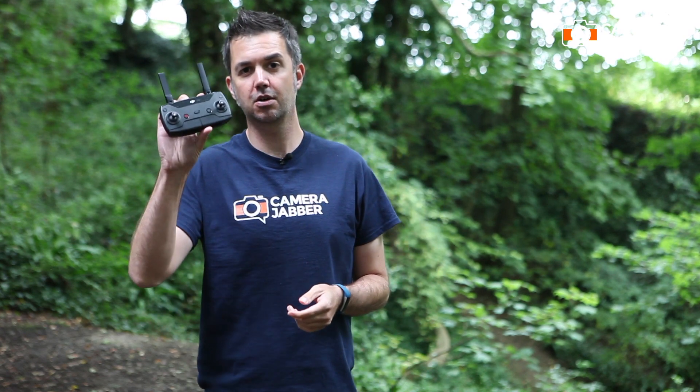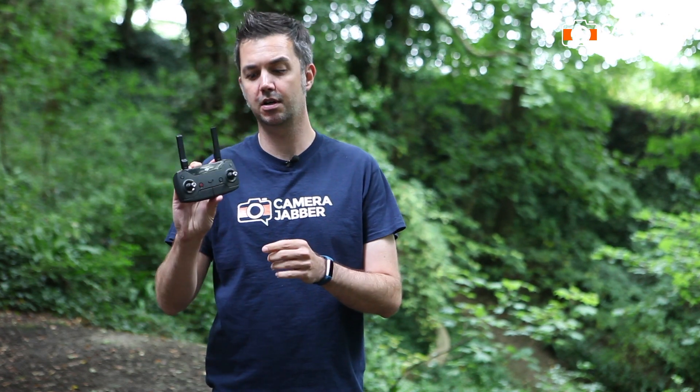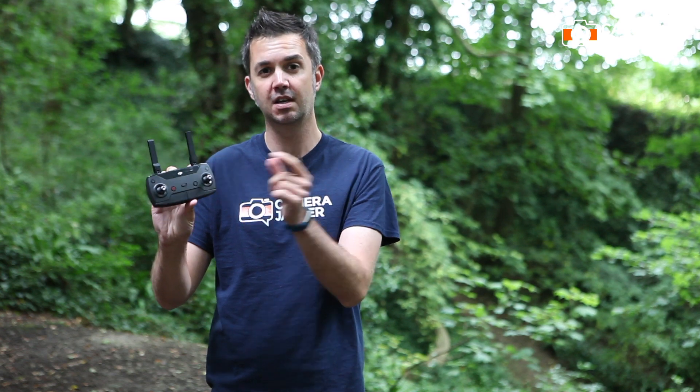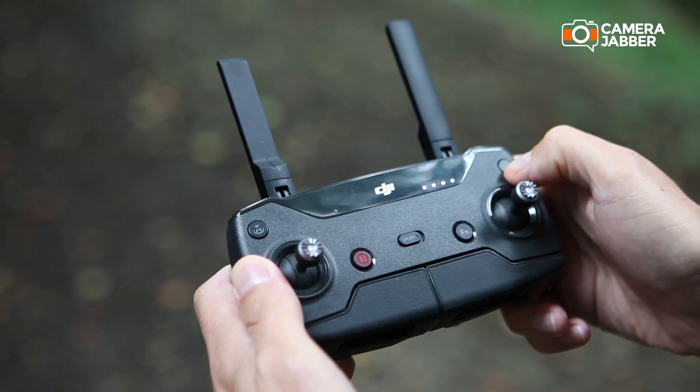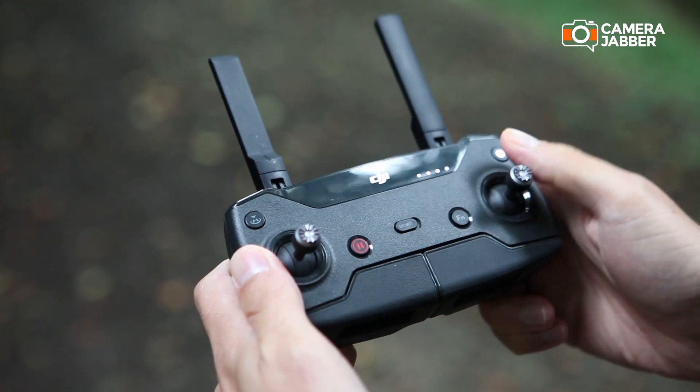The way it works is: first you need to turn on the handset. The way you turn it on is to tap the power button once, and tap it a second time and hold until you hear the beep — just like this. Now the handset's on.